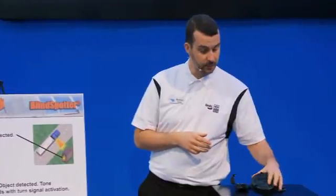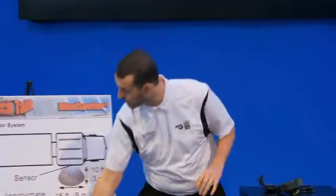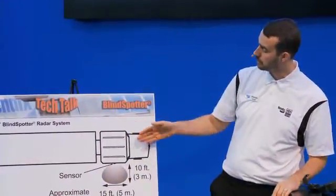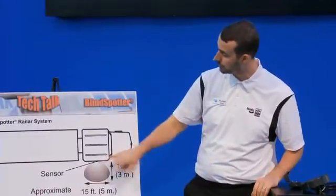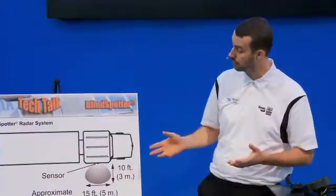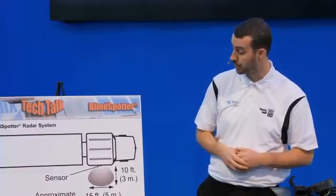Coming back to the blind spotter — very simplistic system. Moving to the second slide, I'll show you the detection range and whereabouts it would be located on the truck. In this graphic, we've got the cab and the passenger door. It would be just below and further back from the passenger door, about a foot or so. The coverage area is quite large because we want to be able to detect anything from a pickup truck to a small passenger car, even a motorcycle. As long as there's enough metal there next to you, it will light up the red LED and also sound an alarm if you're approaching into that lane.